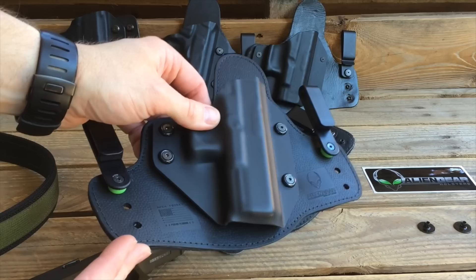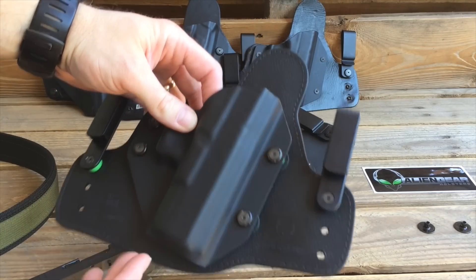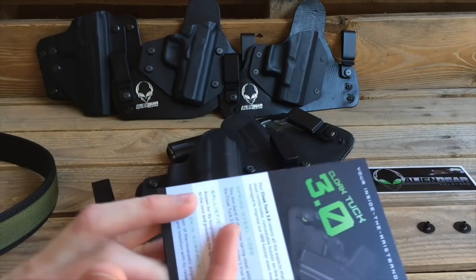I'm not going to lie to you folks — the more I get to handling this holster, the more I get to using it, the more I am falling in love with this thing, just like I fell in love with the Cloak Tuck 1.0 and 2.0.